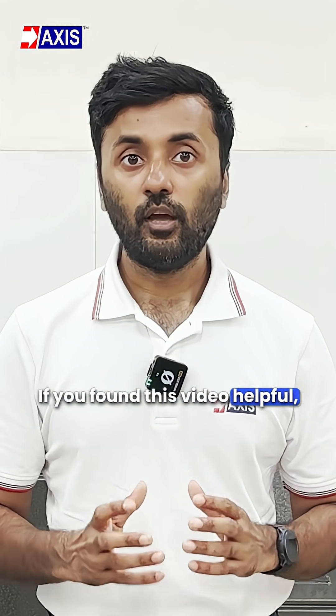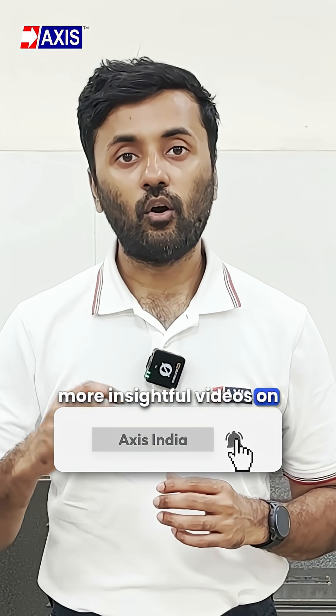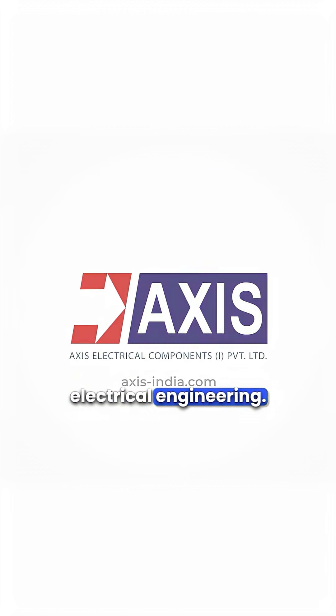If you found this video helpful, please give it a like and subscribe to our channel for more insightful videos on electrical engineering. Thanks for listening.